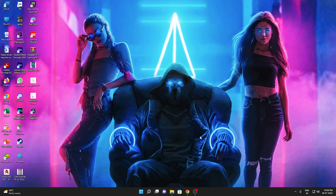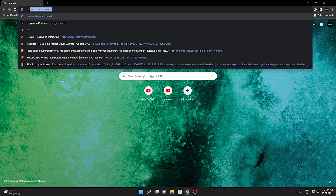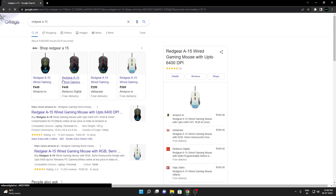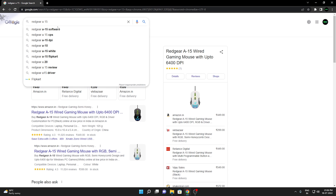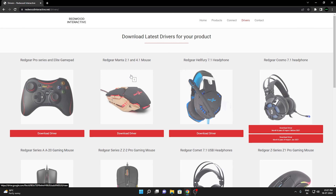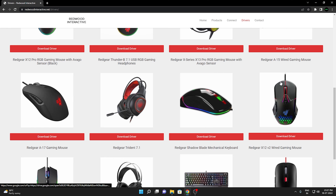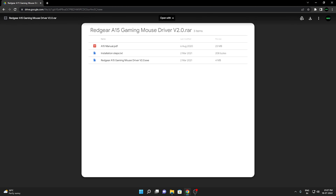Now we are going to use the device to customize the software. We are going to download the software and install the driver. First of all, we will go to Chrome and search Red Gear A15. We will add the driver from Red Gear interactive. After we open it, we will use Red Gear A15 wired gaming mouse. We will click on the download driver option, then upload a file in Google Drive.